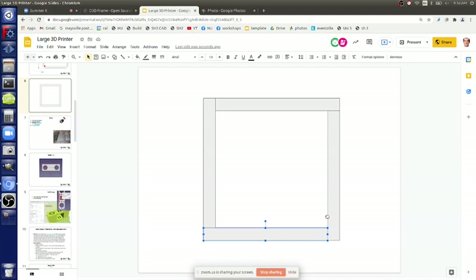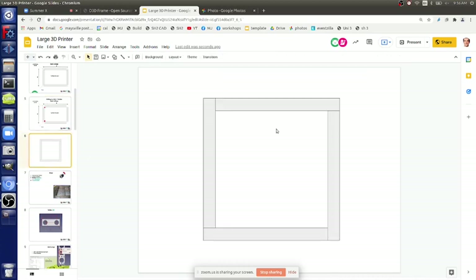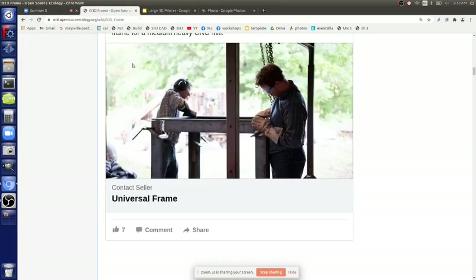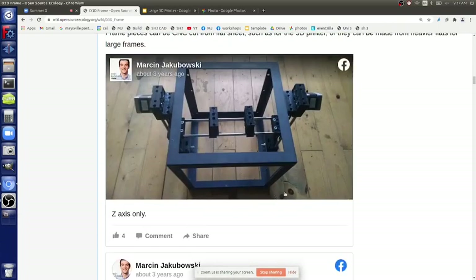That way you've got one part count for the entire frame - a bar that you cut to the same length. This is the technique for large frames that I would prefer. As long as you're relatively careful, you can measure the cross, do it on the welding table so it's flat. This is designed for fabrication - it's good for large frames and also very good for small frames too.